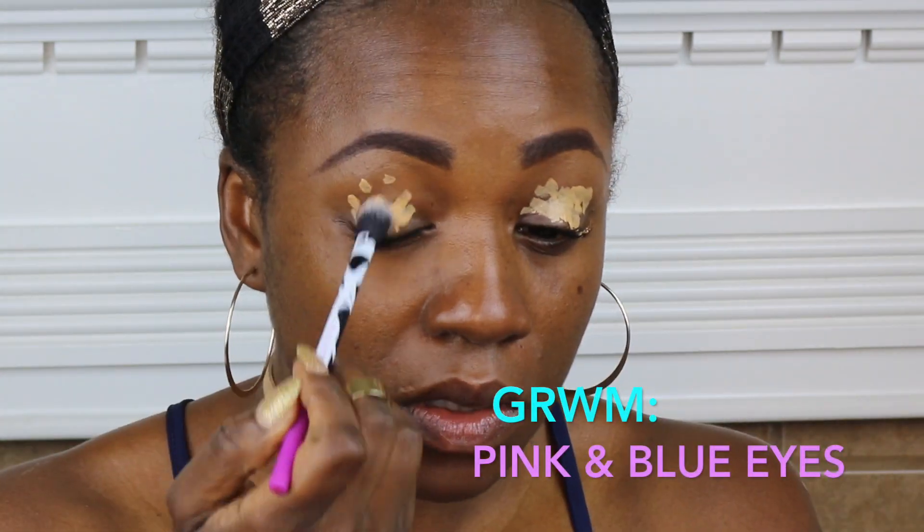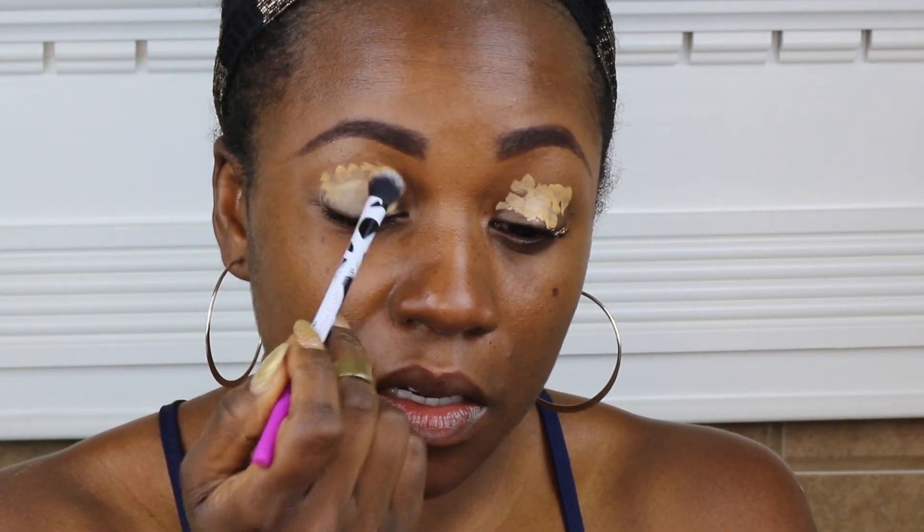Hey guys, welcome to the Yobie1 channel and thank you for joining me today. We're going to get right into this look.